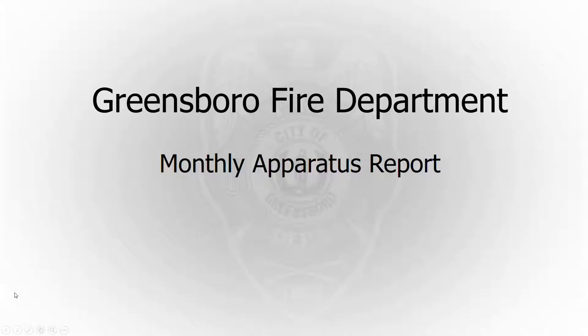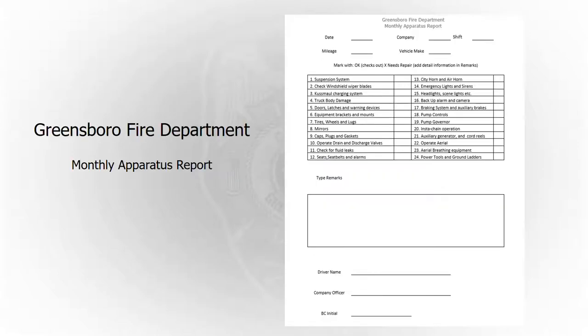This PowerPoint presentation is going to review the Greensboro Fire Department's monthly apparatus report. We're going to look at this from the garage's standpoint and make sure we're meeting their expectations when we're checking our trucks at the end of the month before we send in this report. This is what the form looks like — there are about 24 key points on there and we'll go through each one and try to answer any questions you might have.